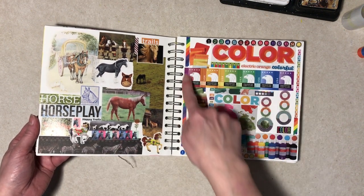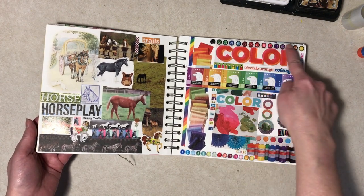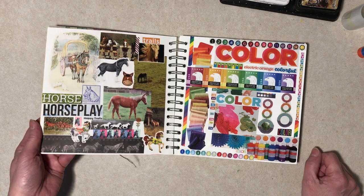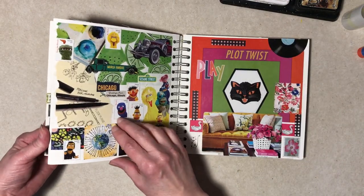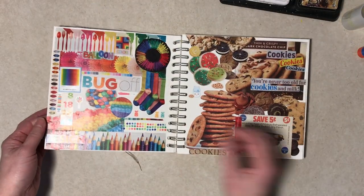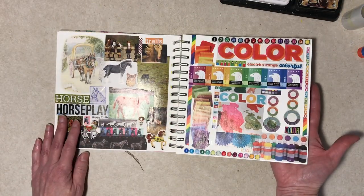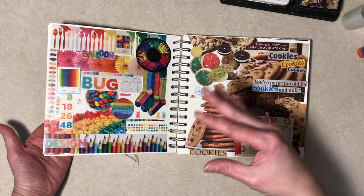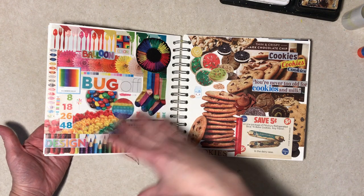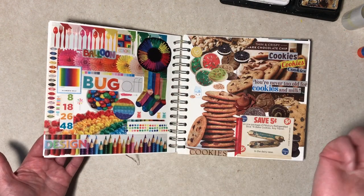This is just color, this is catalog, this is actually fabric. And then this is color too. If I had had foresight I would have had them facing each other. I generally don't plan this stuff out — I do not save stuff and then do an entire page; I add stuff as I find it, as you may have seen in these glue book videos.